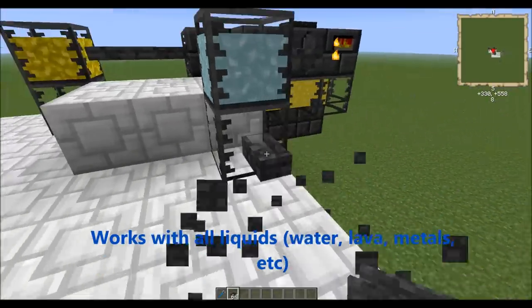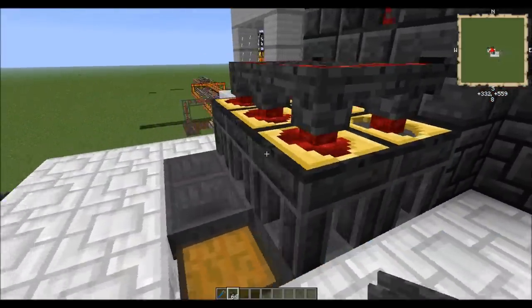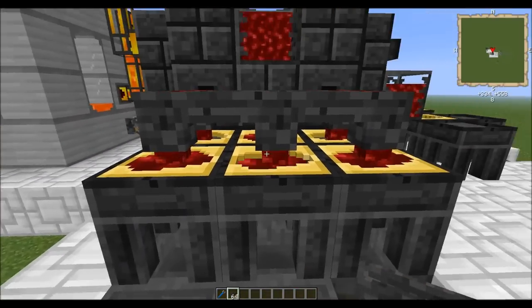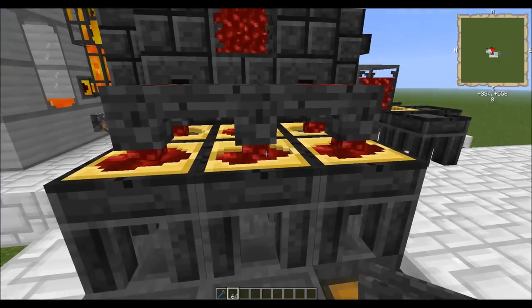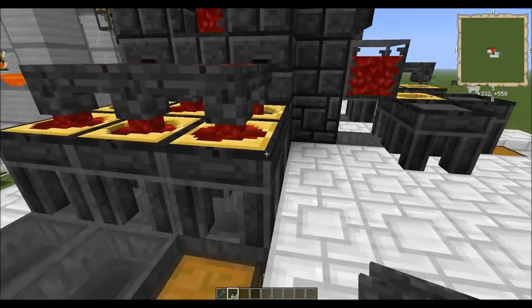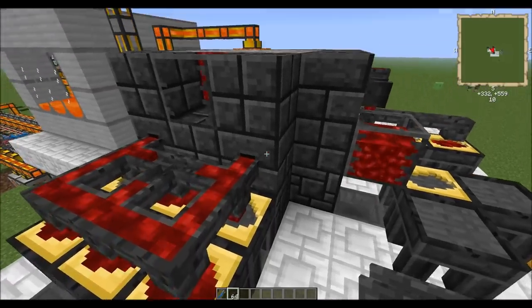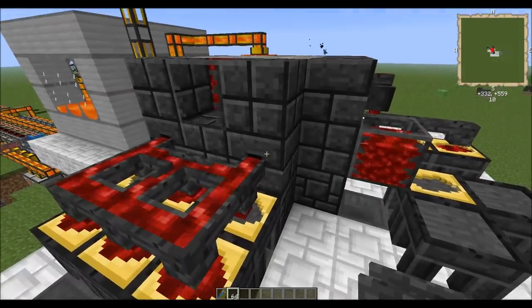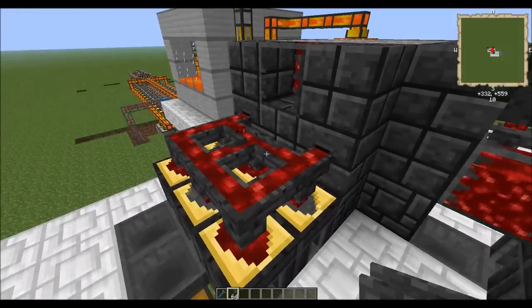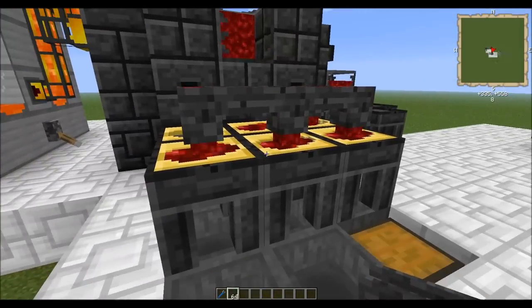As its name implies, it is primarily used in casting. You will set up your casting tables like this — in this case I'm using the ingot cast, but it works with all of them. You can also work with the casting basins; it just takes a little while to fill up. It pulls out liquid from your smeltery drain, just like the faucet, and sends it through the pipes and dumps it onto your casting table.